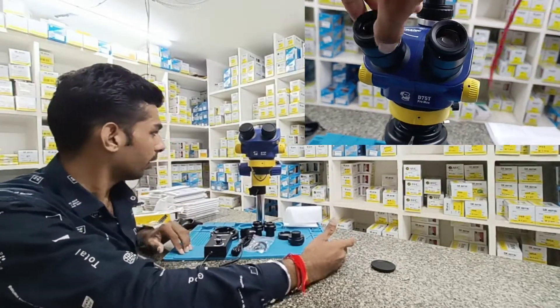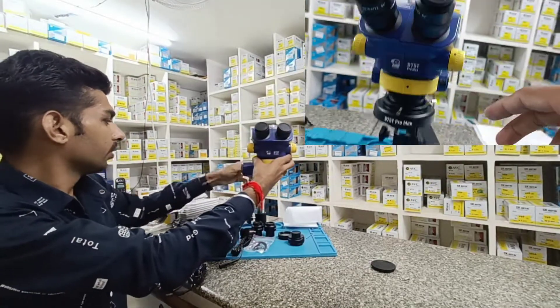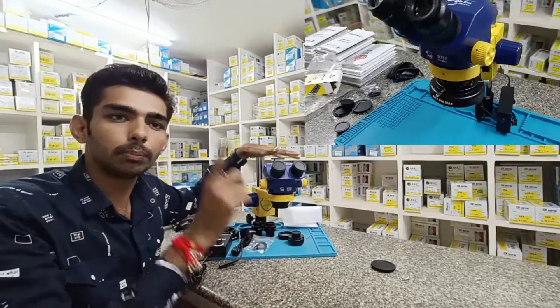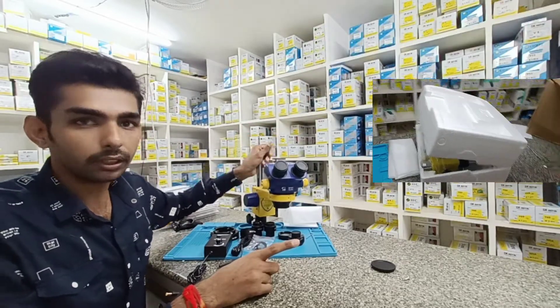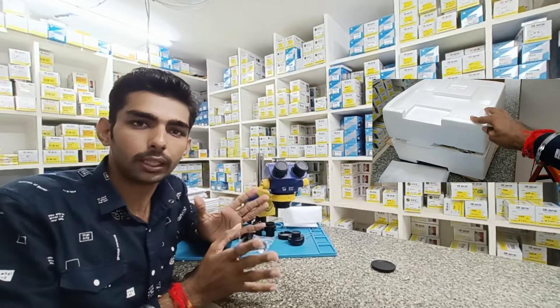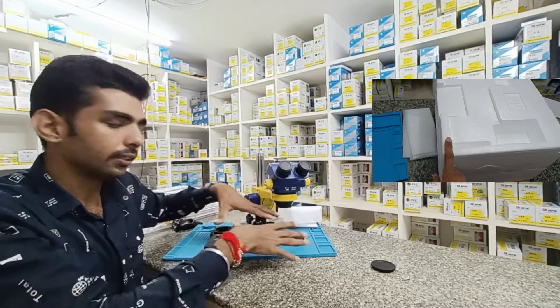This is D75T Pro Max. Equal to the D75T, this is the stand height — match the difference. The D75T and D75T Pro Max colority and model are the same, with the same light.